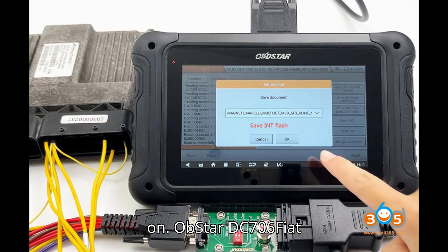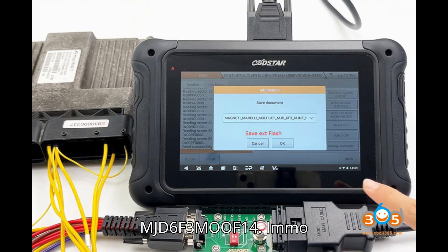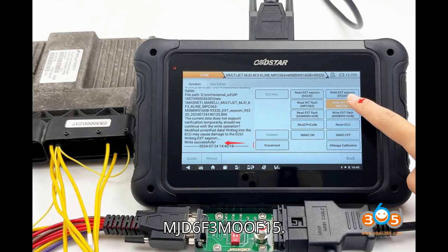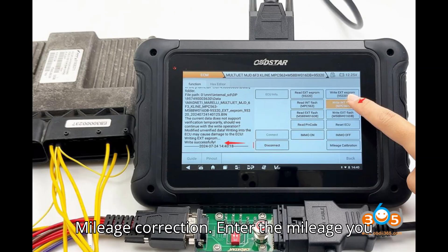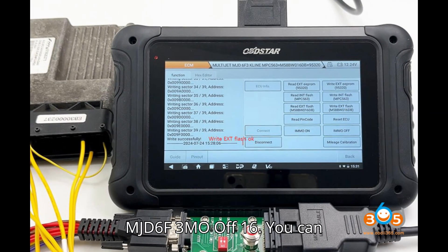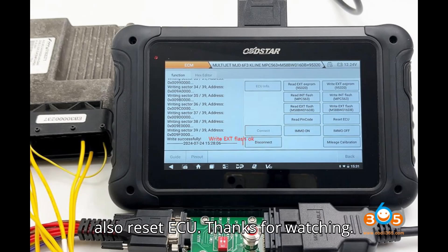Steps 13–16: IMMO on, IMMO off, and mileage correction — enter the mileage you need to write. You can also reset the ECU.